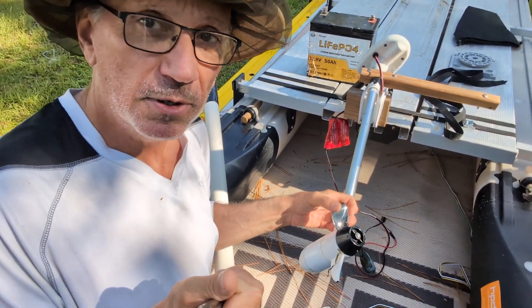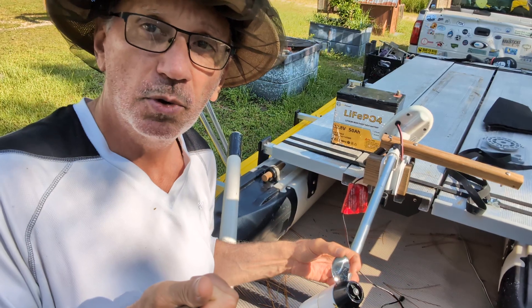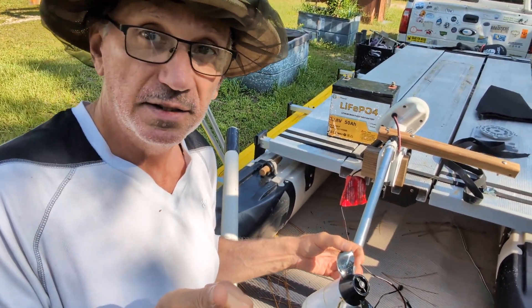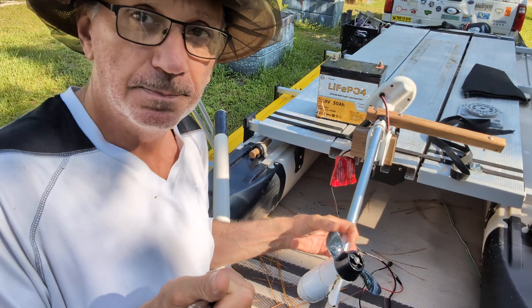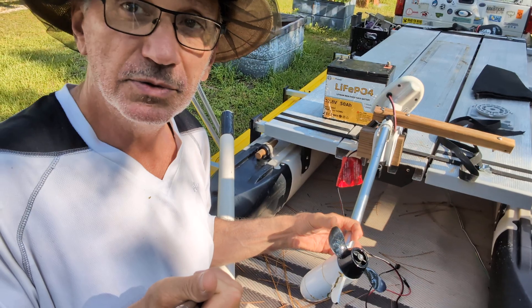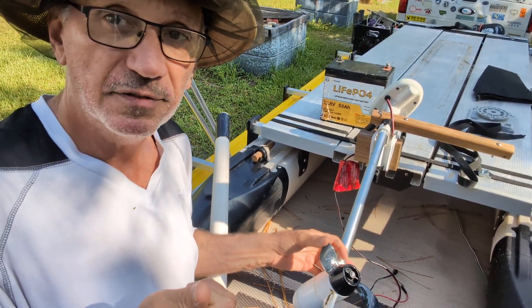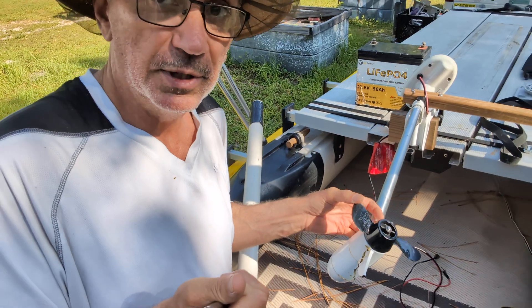Given the same amount of power, this Expandacraft catamaran is far more efficient and faster than a standard fishing kayak. It's because two long skinny hulls of a catamaran are just more efficient through the water than a big fat Hobie fishing kayak. It just is what it is.